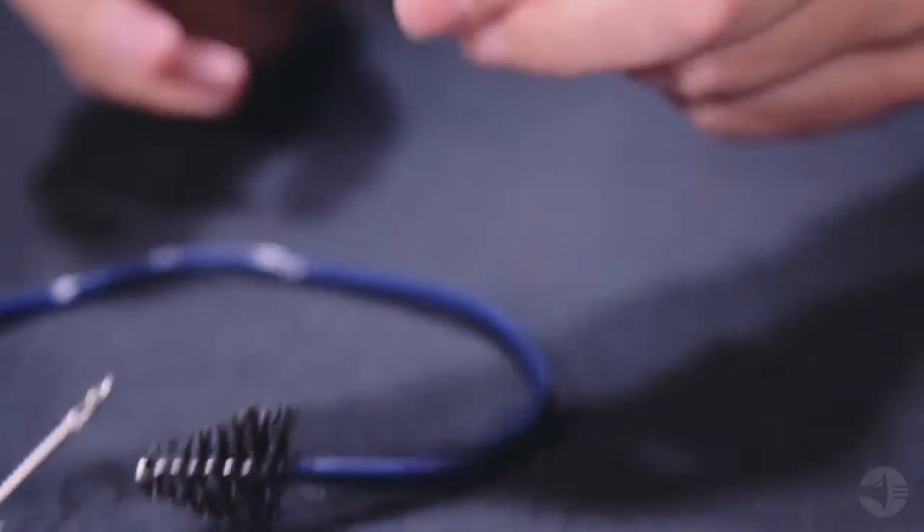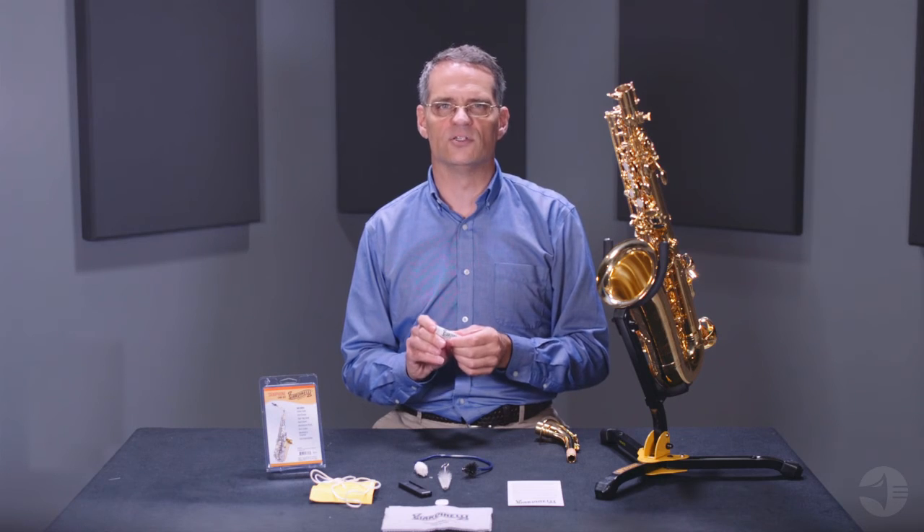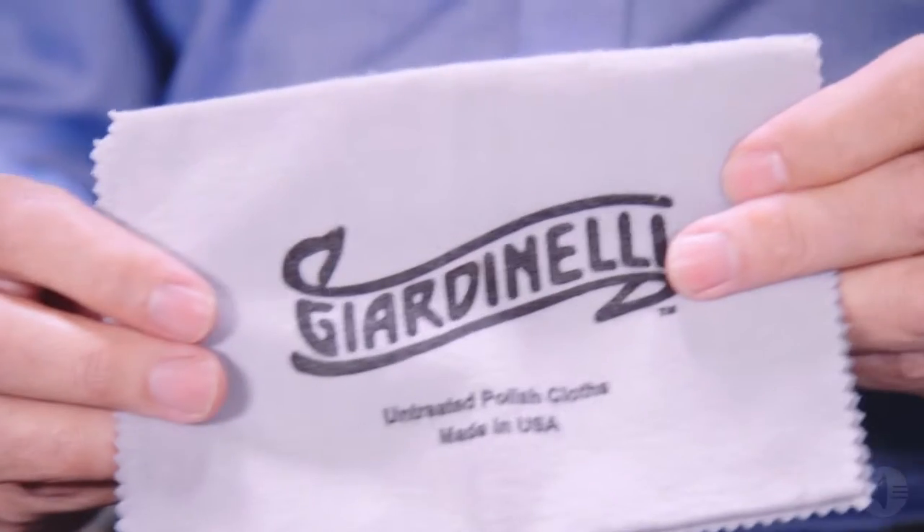The kit also includes a tube of cork grease. Cork grease is used to make fitting the mouthpiece easier and to moisturize the neck cork, extending its life. You will also find a polishing cloth. Use the cloth to gently remove fingerprints from the keys and the action as well as the body of your instrument.